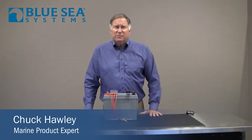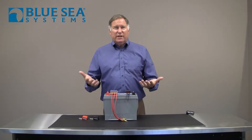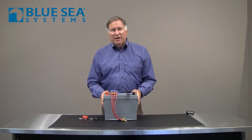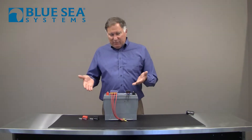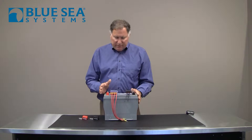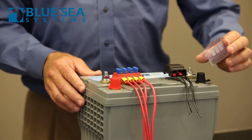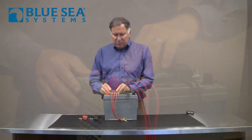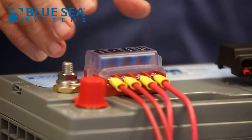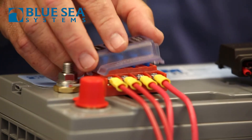Hi, Chuck Holley with Blue Sea Systems. Most boats are reasonably well wired with a battery switch and protected circuits, but there are certain circuits you want to leave on all the time, and it becomes difficult to do that without jamming a bunch of wires onto the positive terminal of the battery. That's where the ST Battery Terminal Mount Fuse Block Kit comes into place — a small fuse block that bolts permanently onto the positive terminal of your battery, fused for up to 4 circuits and up to 100 amperes of current capacity.